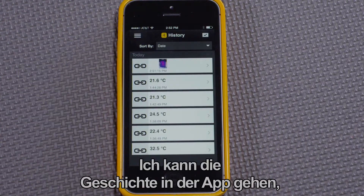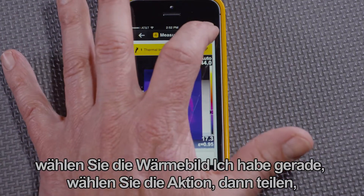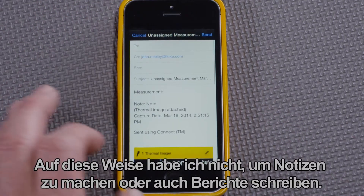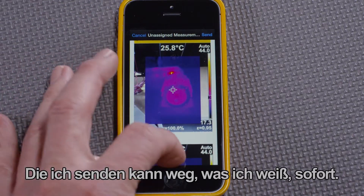I can go to history in the app, pick the thermal image I just took, select the action, then share and send it in an email to a team member for immediate action. In this way, I don't have to take notes or even write reports — I can send off what I know immediately.